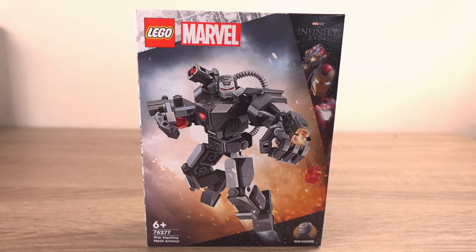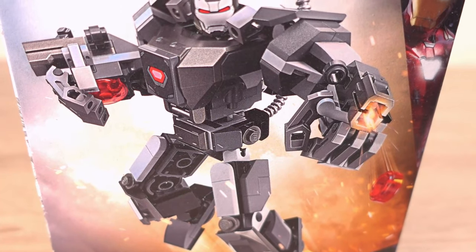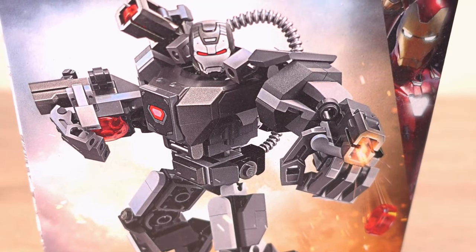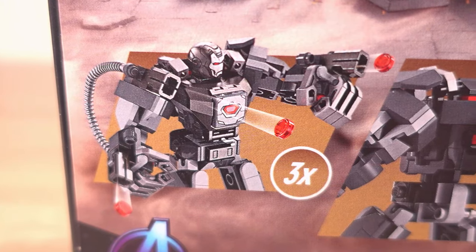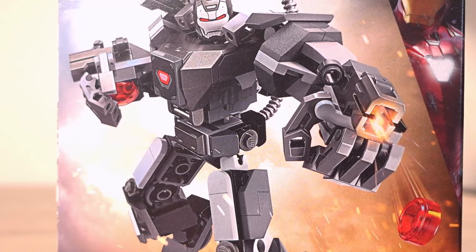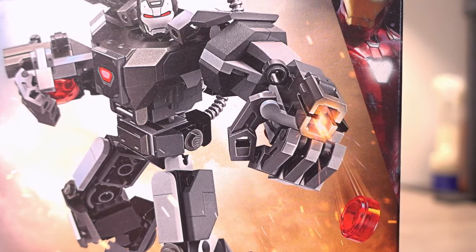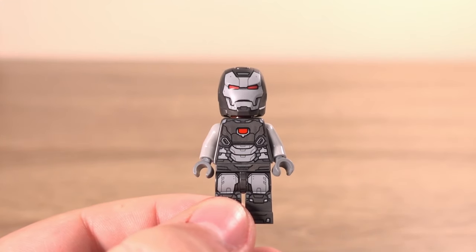This is the War Machine Mech Armor set number 76277. It features 154 pieces and was released not too long ago as part of the Waiver sets released in March of this year. The draw with these sets is the low price and the mech build which builds upon the theme of the minifigure the set includes.